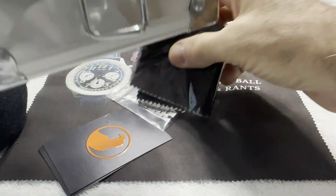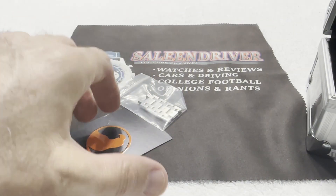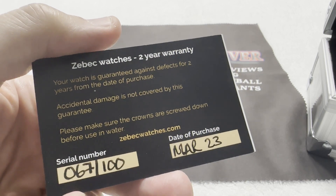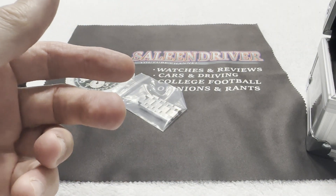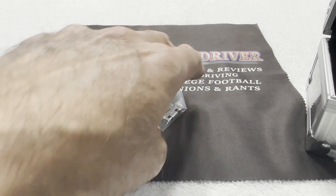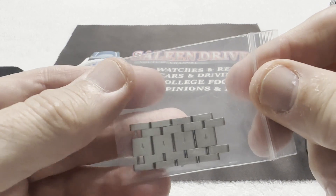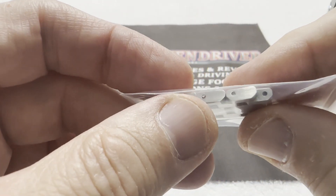There are some other goodies in here. You get a logo-imprinted cloth, which is always nice for cleaning your crystal. You get a two-year warranty card, and you can see this is serial number 67 out of 100. And of course the links that were already taken out of it when I got the watch. By the way, the links are secured with screws.